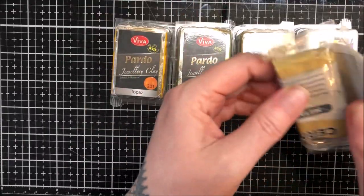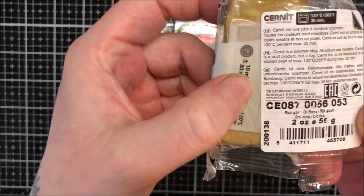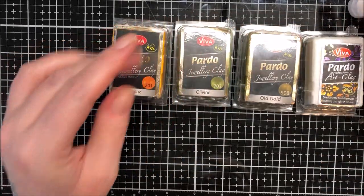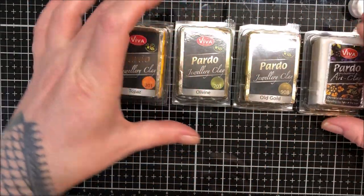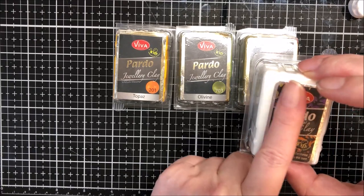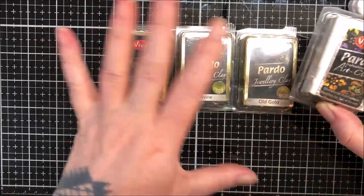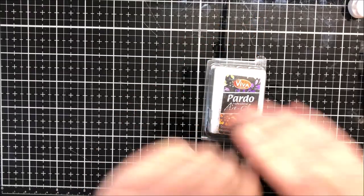I've just got a bit of Cernit out because I don't have any light gold in Pardo, so I'm going to use a little bit of rich gold Cernit. You'll need a tiny bit of white — just a pinch — to color some translucent. First I'm going to condition all this and then we can add colors. I always condition this really thin on a setting of three and then build it back up to a thickness, just to help any plaquing. I'll condition everything on a three unless I say otherwise.